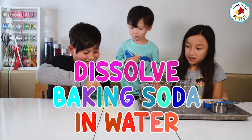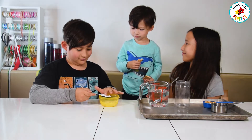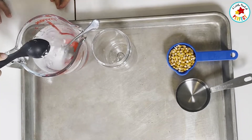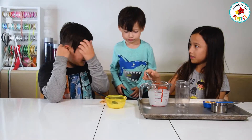First we're going to add in a baking soda. Now once we've added it, we're going to mix it up until it's dissolved. Mix, mix, mix!